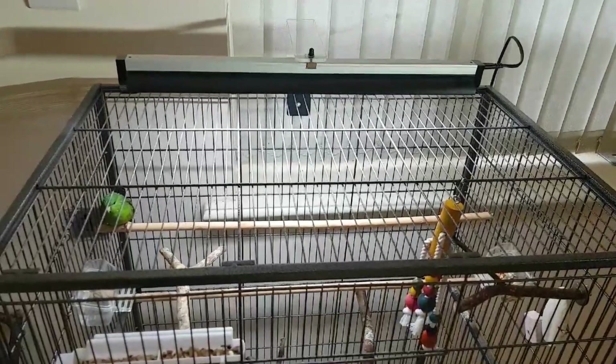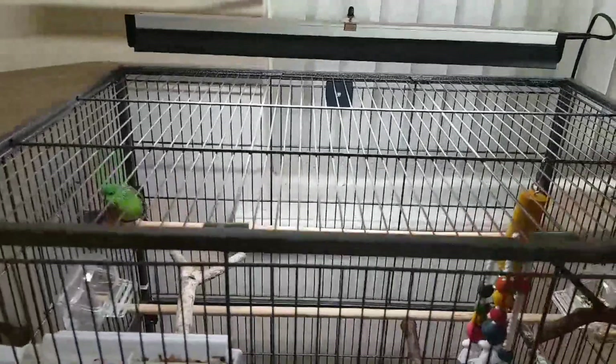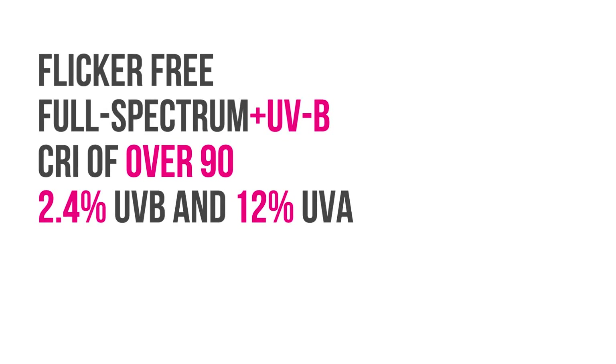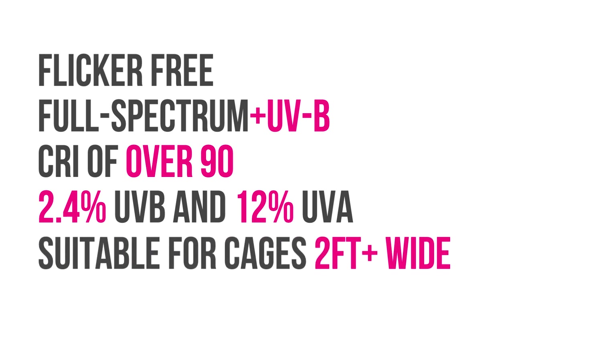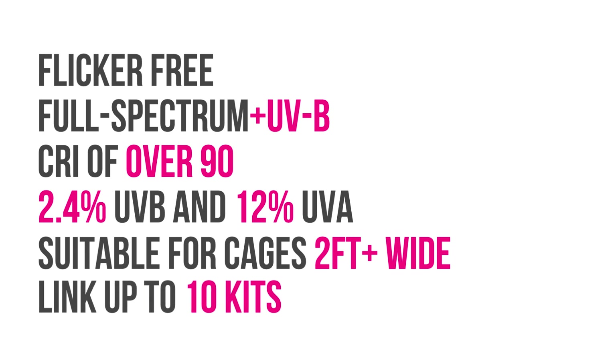This means that you, as the pet parent, will also be able to view your pet in the most natural way. Pure Sun MIDI kit is packed full of electronic protection and is suitable for most cages of two foot wide or more. Linking of up to 10 kits is also possible with the optional linking cable.